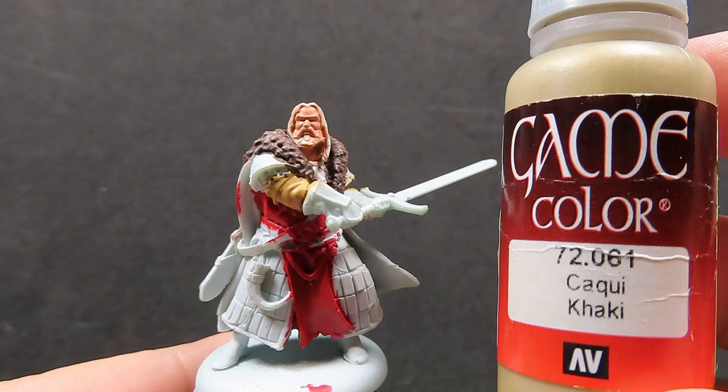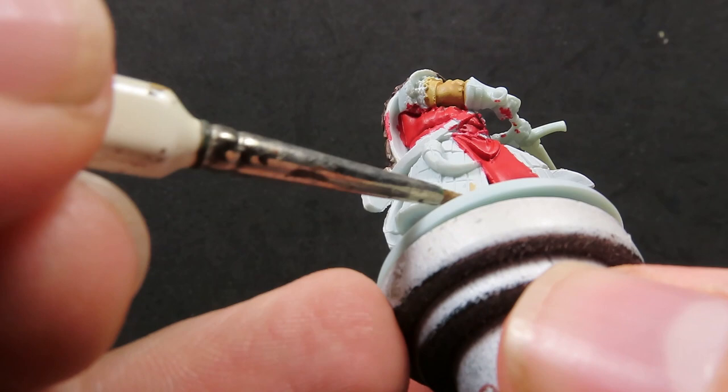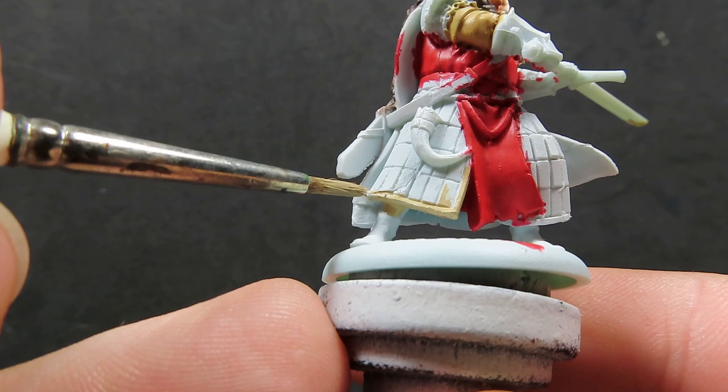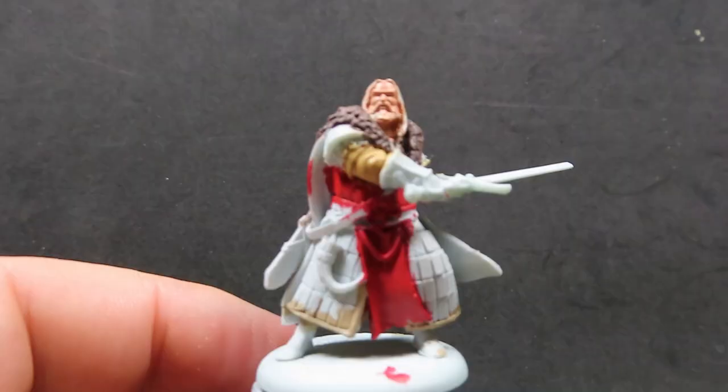Now the cloak is all painted up, it's time to move on. We're going to use some khaki here for the trim around his armored skirt. There's a little bit of a trim with a cloth-like sewn texture, because all these little metal plates have to be sewn to the skirt. We're going with a light khaki color for this, painting all underneath the feet area as well, to give it a uniform look so it doesn't look black and hollow.